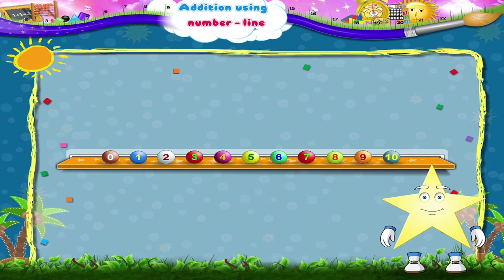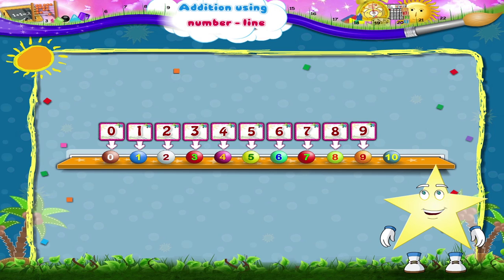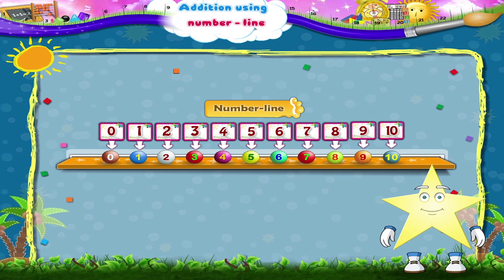The first bead will be zero. Then one, two, three, four, five, six, seven, eight, nine and ten. Wow, Starry, a number line!